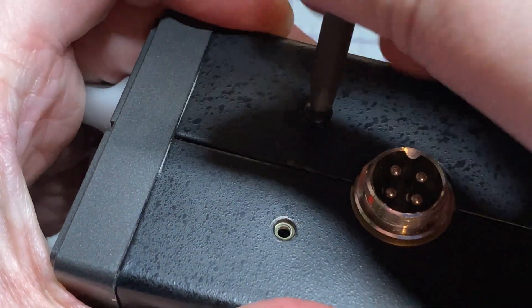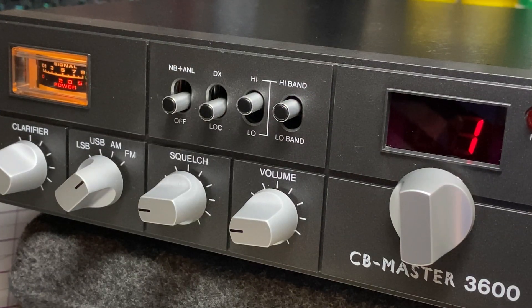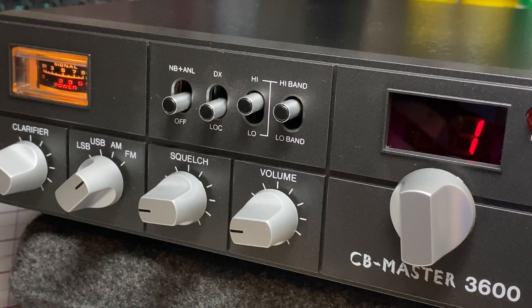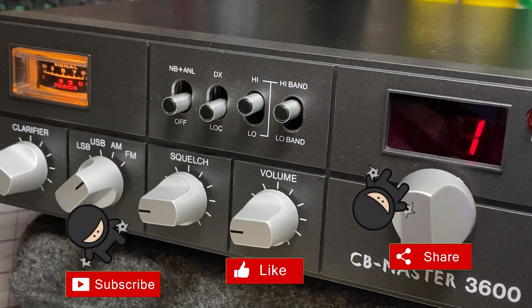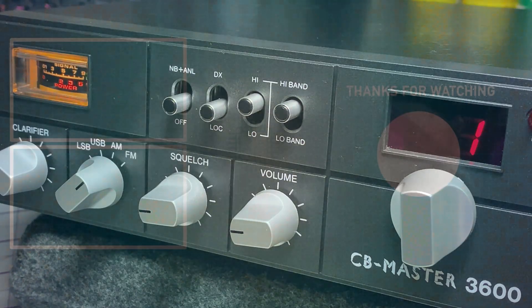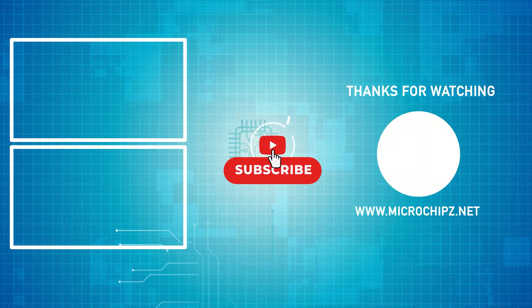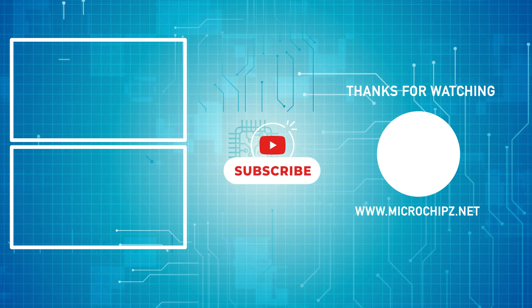To finish it off we'll put some nice new screws in place, and there we have it - a quick service on this CB Master 3600. A quick repair gets this vintage radio back into a working state. Hope you enjoyed this video - don't forget to like, share, subscribe, comment, join Facebook and Patreon, buy me a coffee, and have a look at my website microchips.net. Thanks for watching and we'll see you in the next episode.